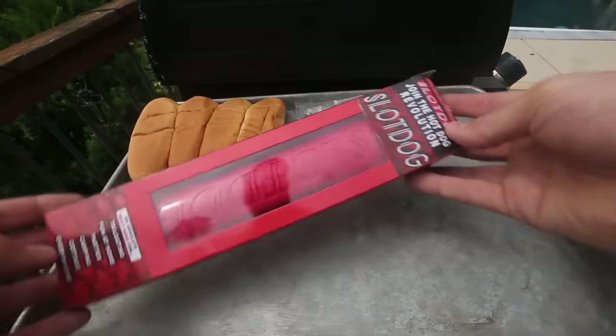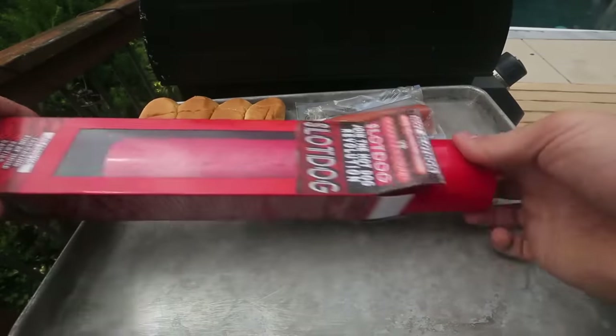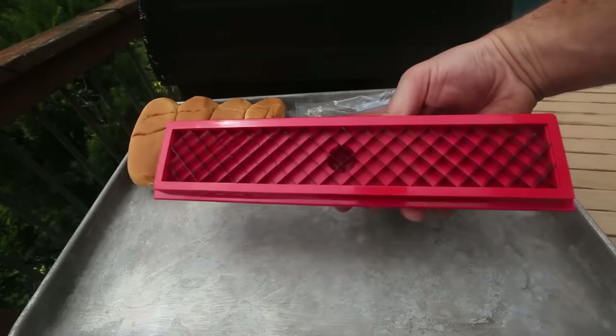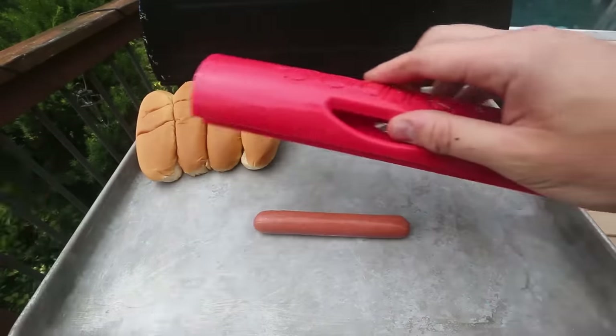For the first hot dog gadget, we got here the Slot Dog. Let's open it up. Looks like there are a bunch of slots, so you slot a hot dog — Slot Dog. I see why they call it a Slot Dog. Look how many slots are in there. Time to put this gadget to the test.